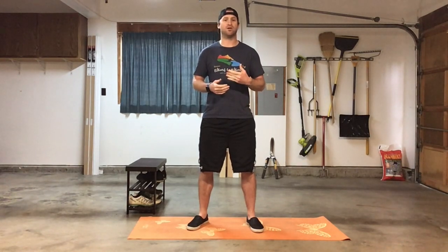We're going to start off with a 100-meter run, or if you don't feel like running, just do 30 seconds of cardio — we'll go into eight box step-ups, eight lunges, and finishing off with eight sit-ups. You can do mountain climbers, burpees, jump roping — anything that's going to get that heart rate elevated will work perfectly.